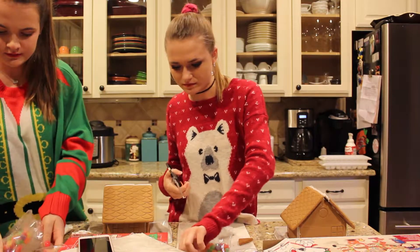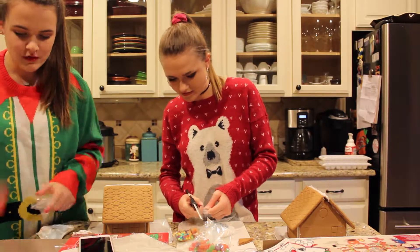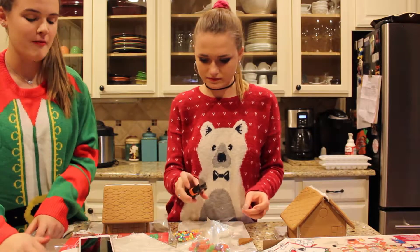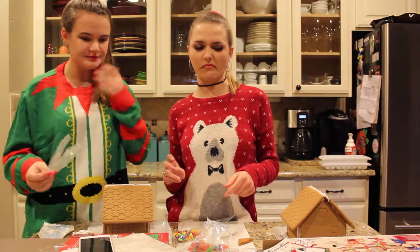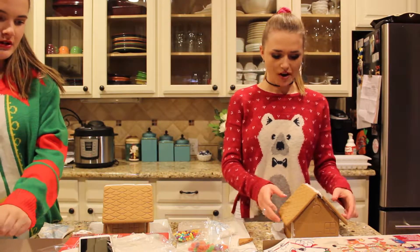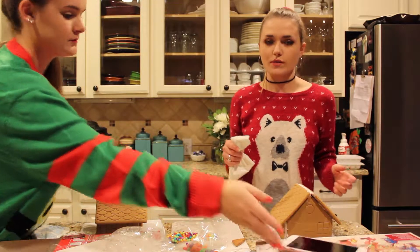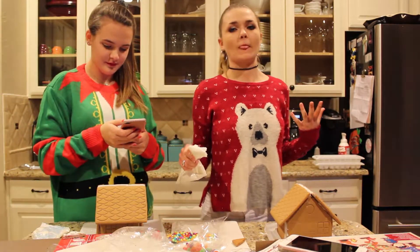I don't like these gumdrops, I never had one. I'm going to eat one. What's your favorite color? I don't care anymore, I ate a green one. I'm going to try one again. I don't like that — that's disgusting.